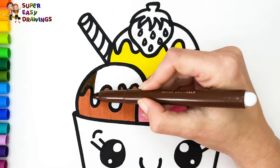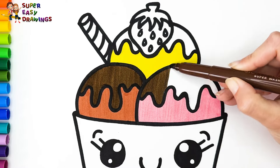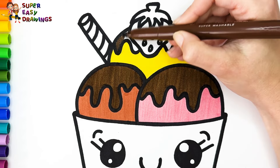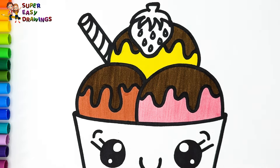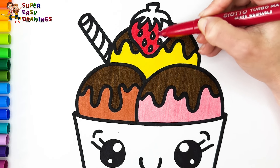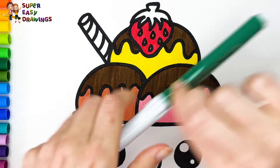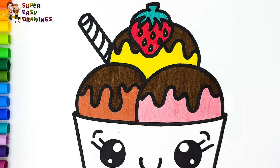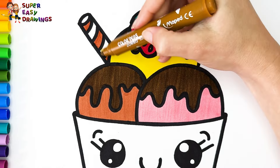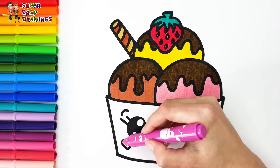Then I used dark brown for the chocolate sauce. I colored the strawberry with red, yellow, and green. For the waffle stick I used two different brown markers. I colored the cheeks pink.